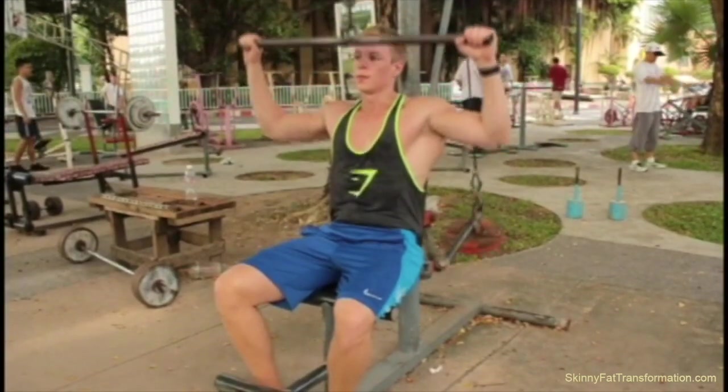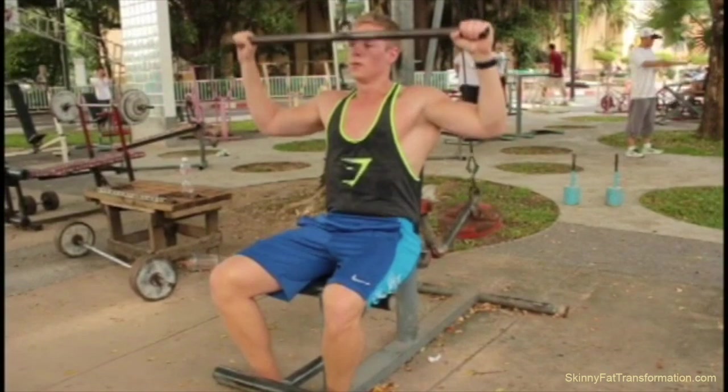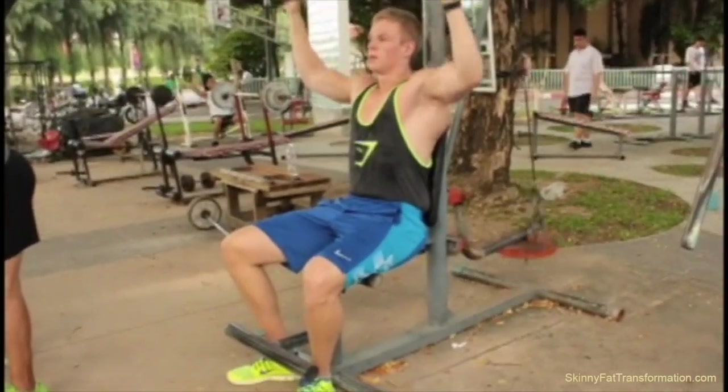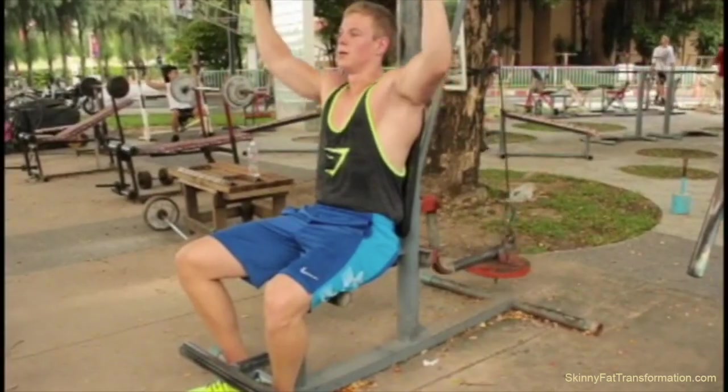Once I'm done with the handstand push-ups, I move on to a lat pull-down machine, and I use very light weights because this is a light day for my back. I had done back training the day before, so I didn't want to lift heavy — I just did some lat pull-downs to get some blood flowing.